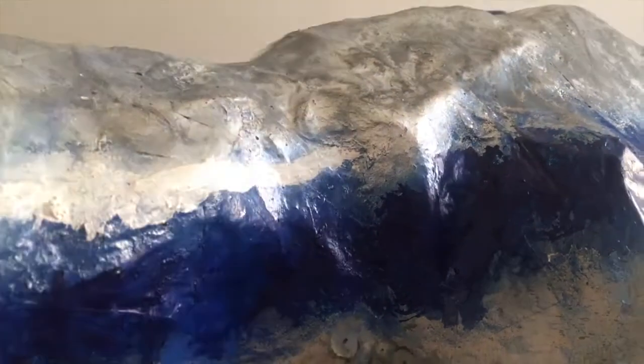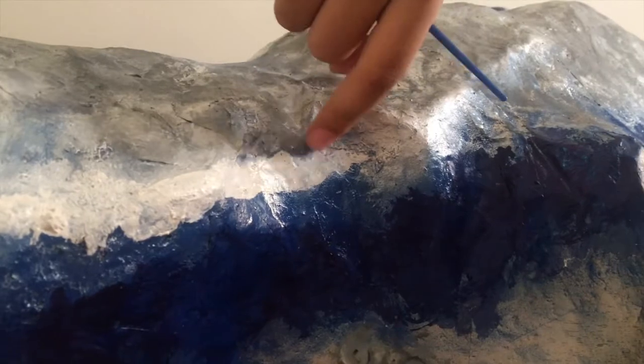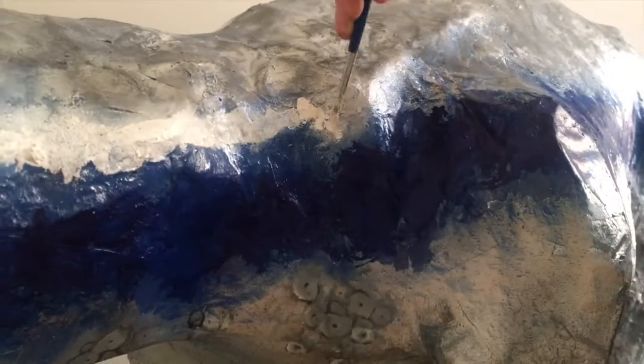By the way guys, the teeth and tongue are made out of cardstock — it's stronger than regular paper.